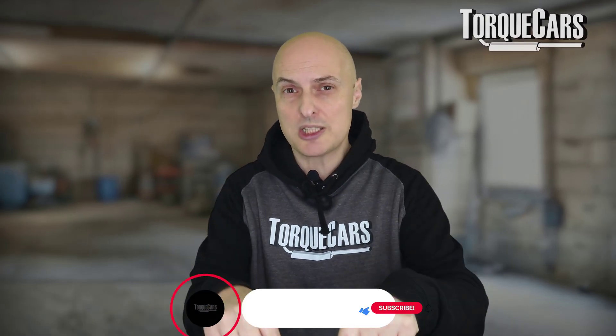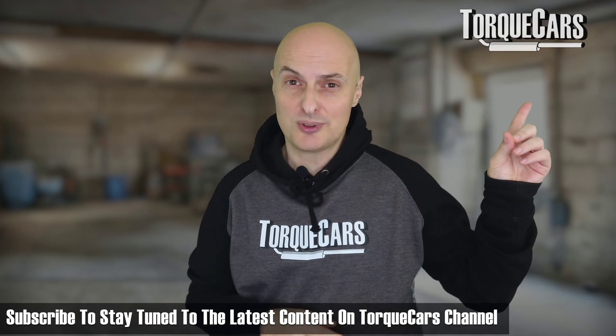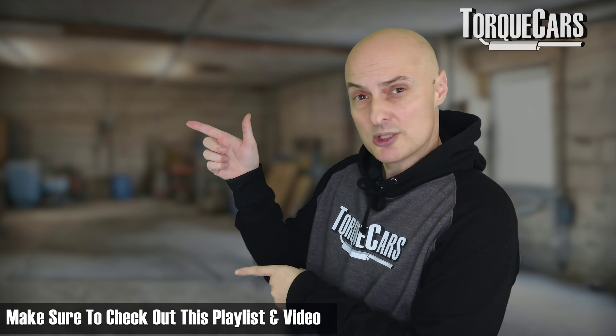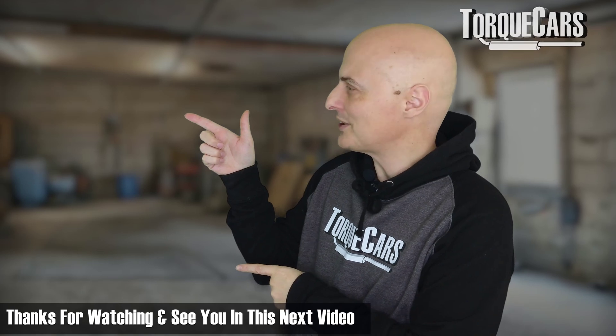Thanks for watching. Please hit the like button — that really does help us. If you haven't subscribed to the channel, please do so and you won't miss out on the great content we've got planned. See you in the next video.